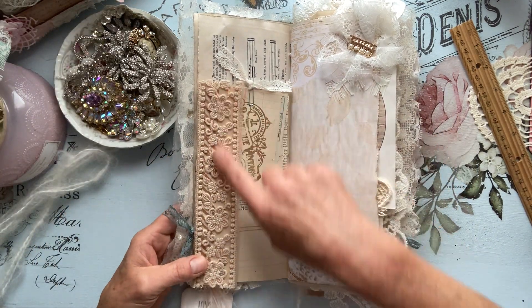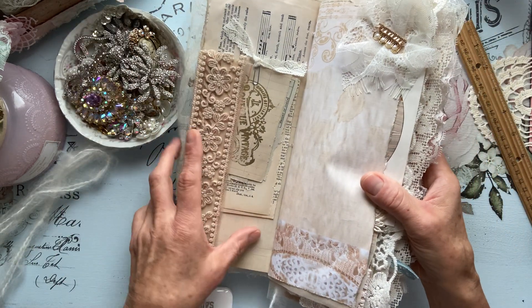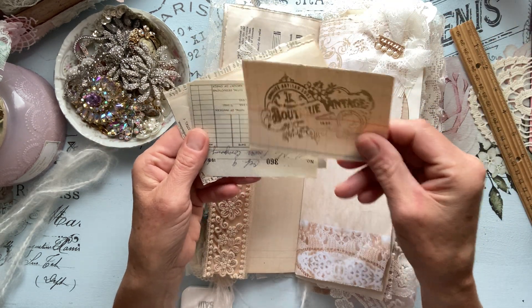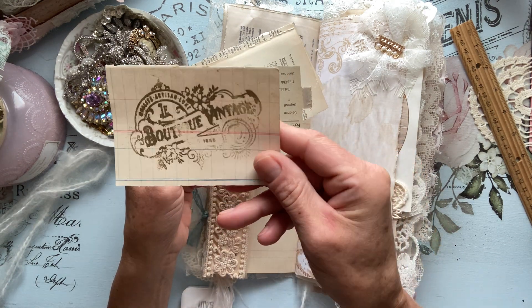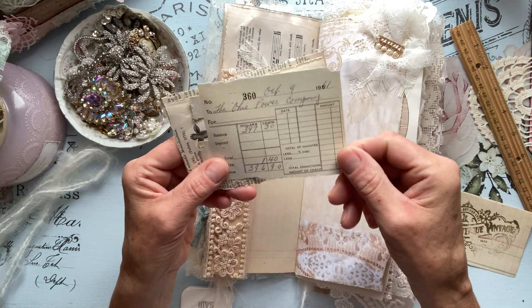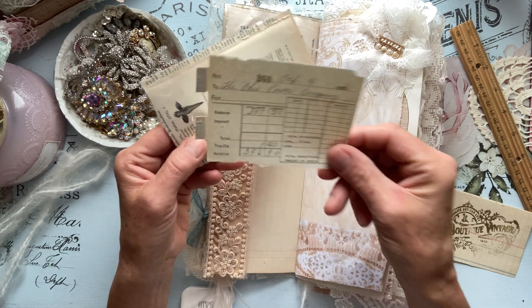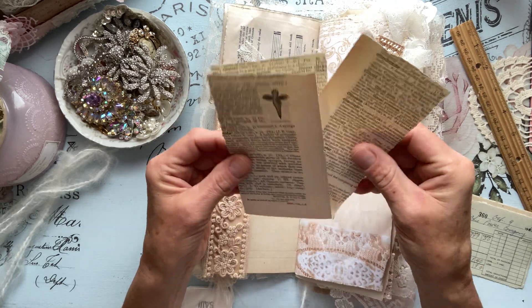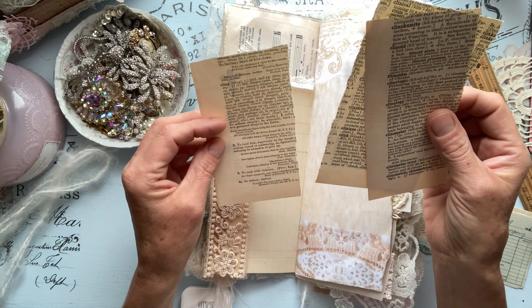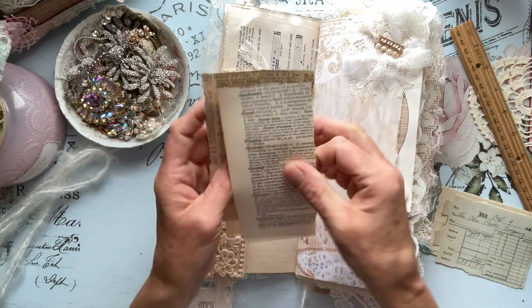Sheila's boho trim, Doreen's beautiful digital — this flips open. Sheila's boho trim — isn't that the most gorgeous boho trim? And then on the inside here I just added a bunch of little scraps. Here I did roughly embossed that with gold — it's kind of rough looking, I liked that look. And then we have an old vintage invoice of some sort. And then we have some French dictionary pages — actually this is in English and French, just something to play with.